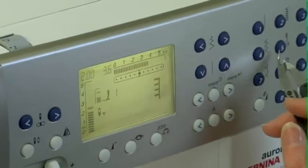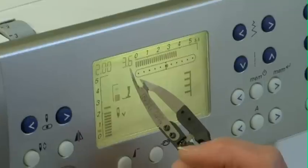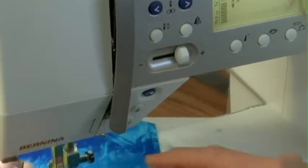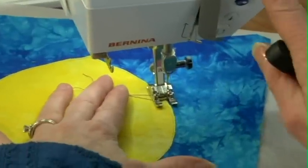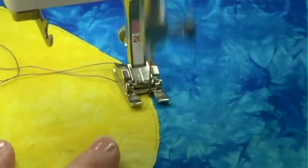I've set it on number 45, a 2-inch length and a 3.6 width. I also want to make sure that my needle-down is engaged — I always want my needle to stop in the down position, so I need to hold that button just for a few seconds. Now I'm ready to start stitching.